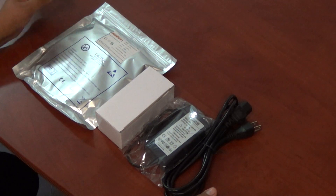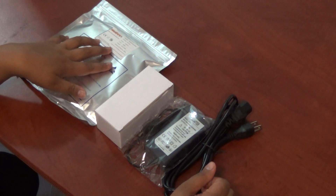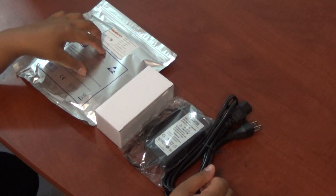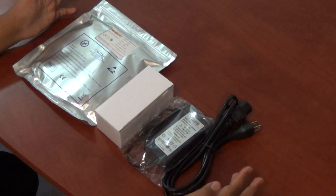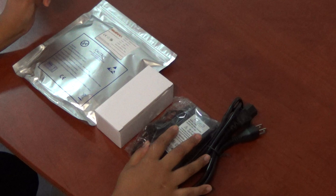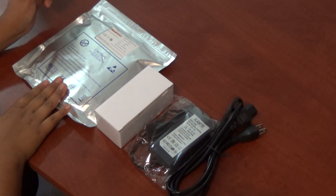I present to you the Nubi LED Strip Lights 5050, 300 units, waterproof strip lights kit. This is how you will receive it. You have your LED power supply, you have your LED controller, and you have your LED strip lights.